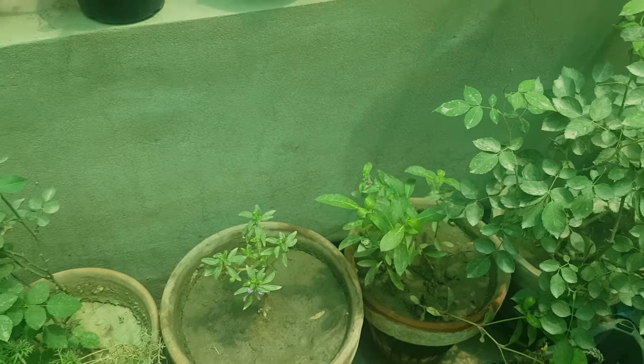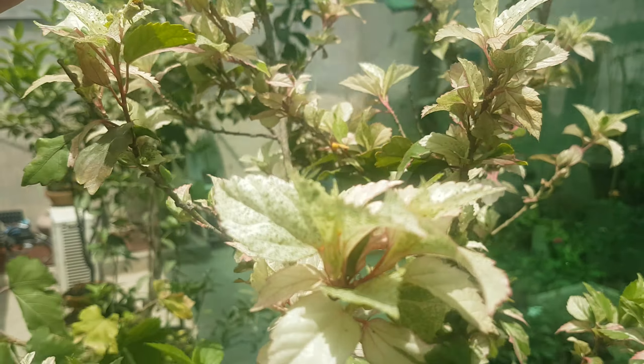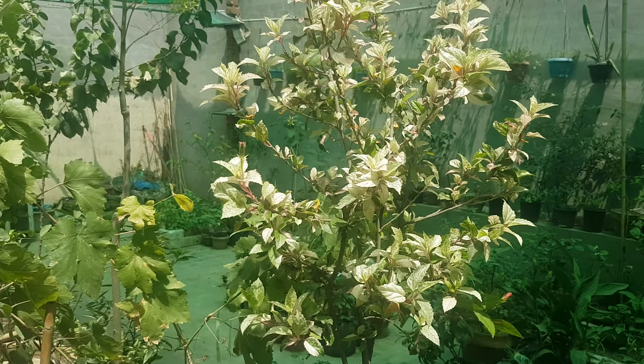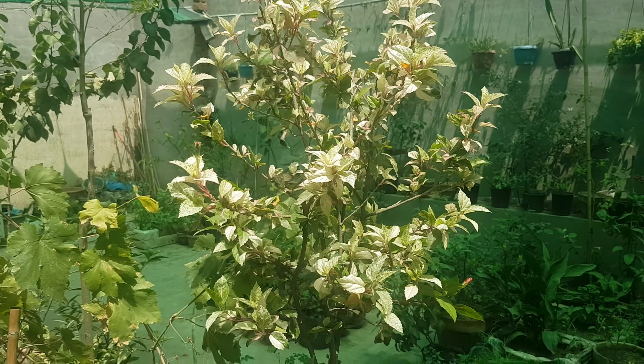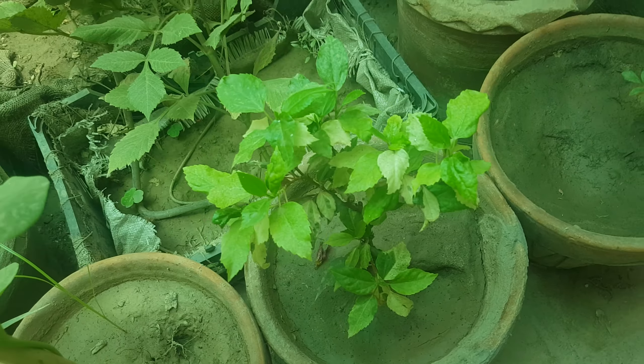One of my favorites is hibiscus, also called gudal — it is starting to bloom. This is its first time flowering, but it is a very hardy plant and there will be a lot of benefits from it. These are the plants that you can buy once, and then you can keep multiplying them through cuttings.